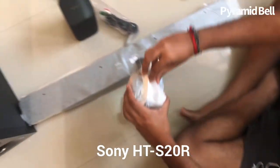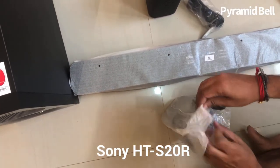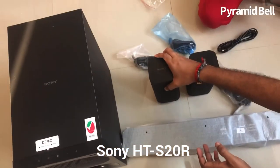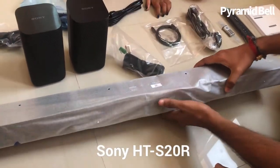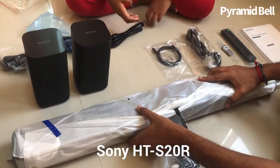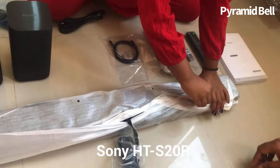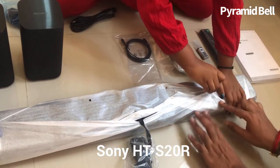The only thing is this comes with wired connections. I came across a lot of sound systems like JBL, Samsung, and other models, but they really didn't attract me. When I heard this Sony HTS-20R model in the mall, I immediately tried to buy it, and now here I am already unpacking it.